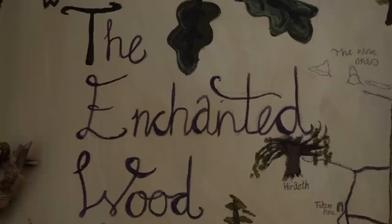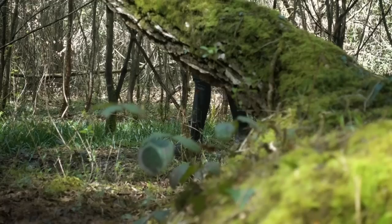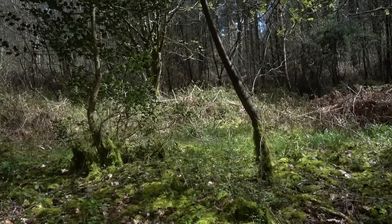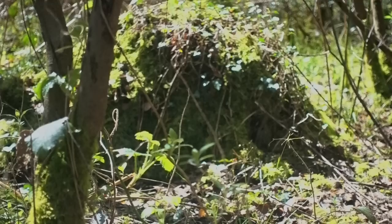Sit back, relax and step into the Enchanted Woods with me. Hello Enchanted Ones, welcome back. Thank you for joining me today. I am in the fairy burrows - I found this place a year ago so I only thought it right to come back here today. It's full of these mysterious mounds that I now think are the fairy's homes.